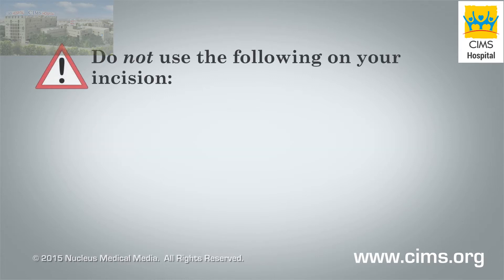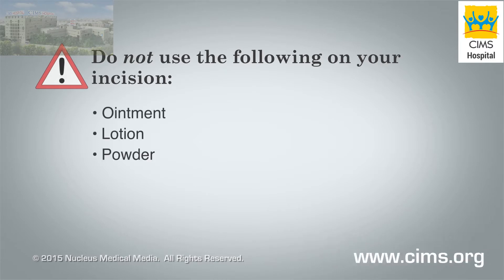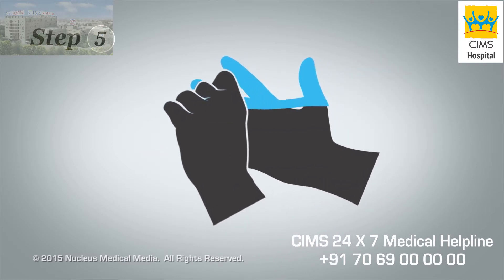Unless your health care provider says you should, do not use ointment, lotion, or powder on your incision. Step 5: Remove the disposable gloves and throw them away in the wastebasket.